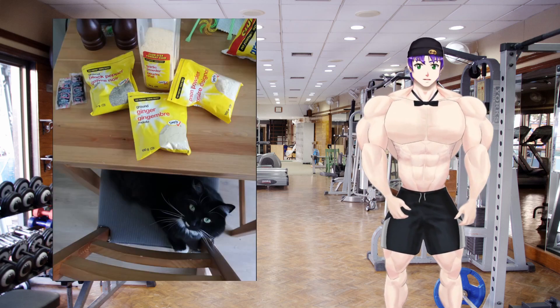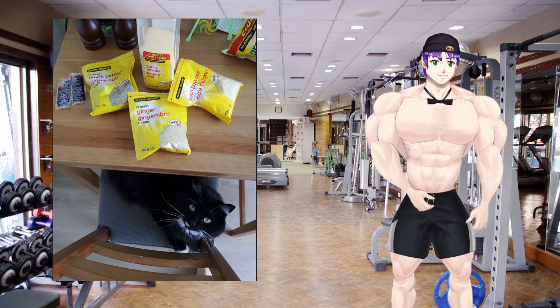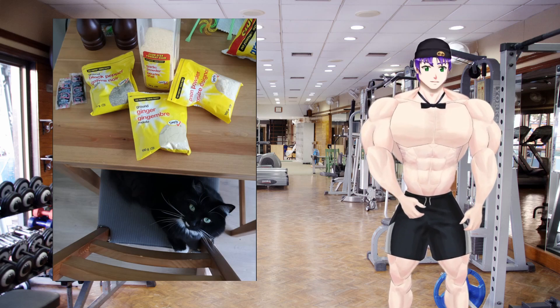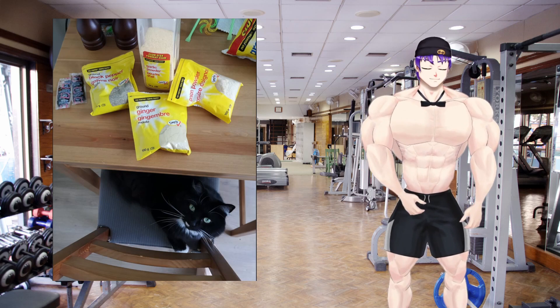I seasoned it with garlic, onion, ginger, and black pepper. I also wanted soy sauce, so I actually had to hunt down individual soy sauce packets from around my house — who knows how old they are.